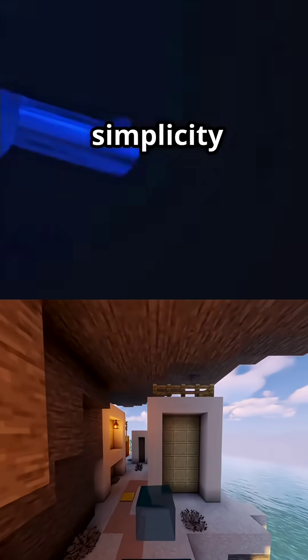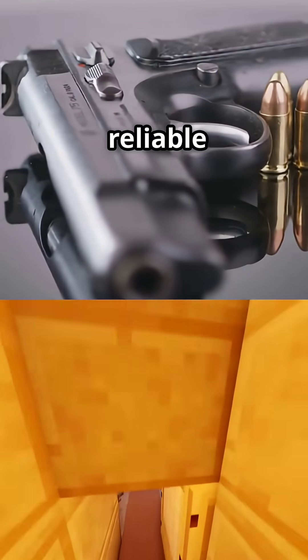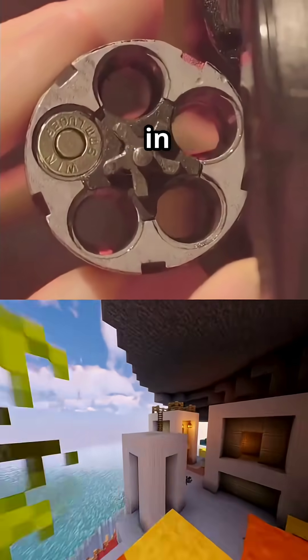The revolver is proof that simplicity equals survival. No slide, no mag, just raw, reliable power. If you've used one in a game or real life, drop a revolver emoji in the comments and hit subscribe for more in 60 seconds.